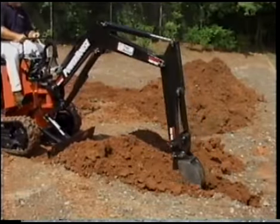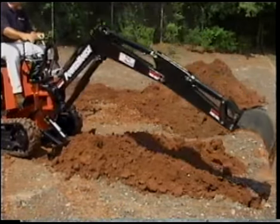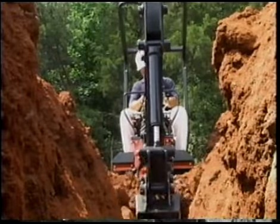With practice, the use of both the boom control lever and the dipper control lever simultaneously will have you digging deep holes fast and effortlessly in no time at all.